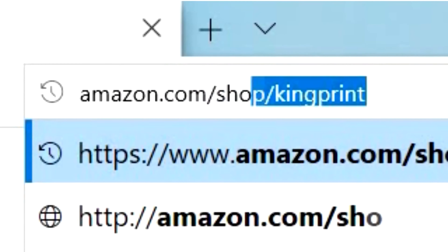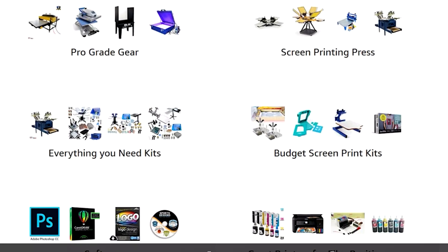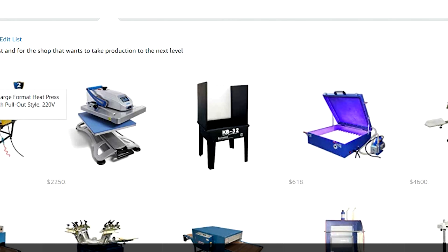Not sure what you need to get started or just want to upgrade your equipment? Be sure and check out my Amazon store for the best deals on print supplies and equipment all in one place.